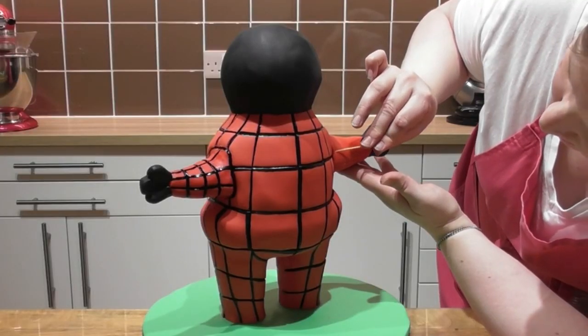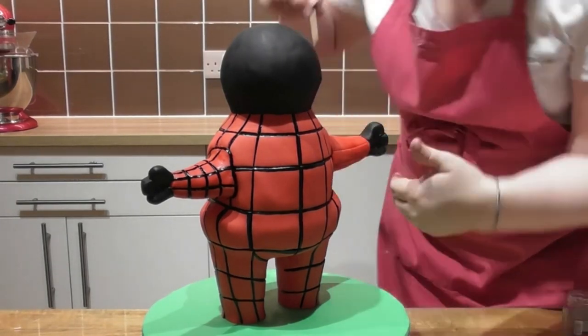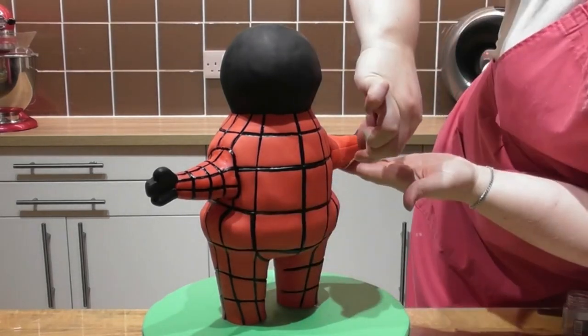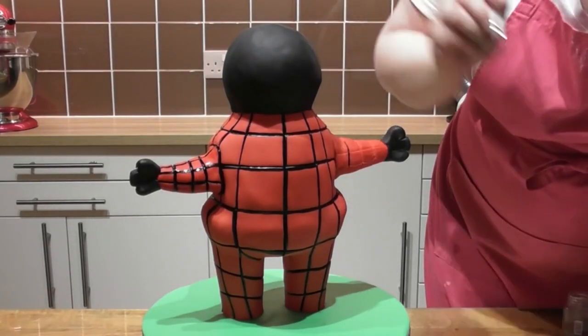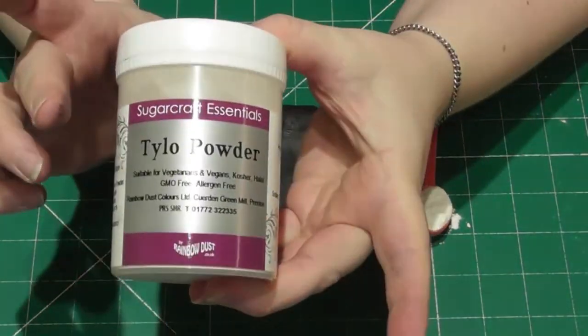All we need to do now is paint both arms. Again I use a cocktail stick to place in some indentations and then I go over this with the same black edible paint that I did for the body work.